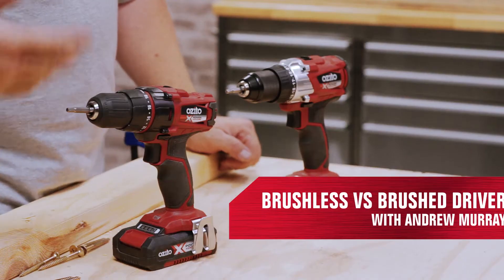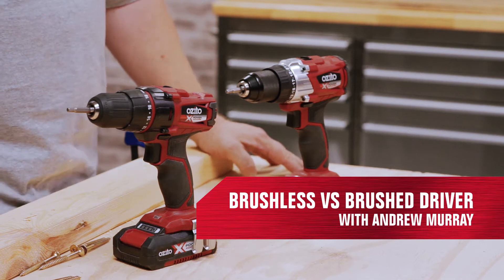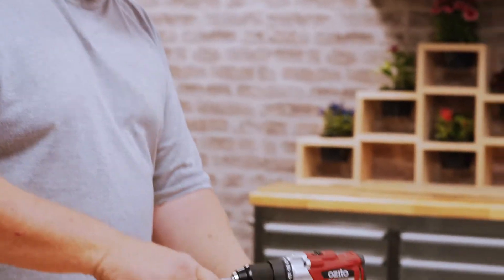Hi, I'm Andrew from Ozzito, and hopefully today I can help you choose between two particular types of drills that are on the market. We have a brushed drill or a brushless drill, and on this one we even tell you on the back, so it makes it easy for you to choose.